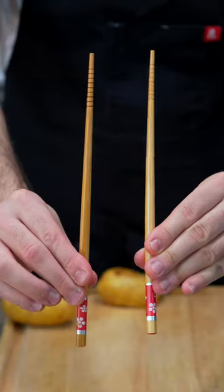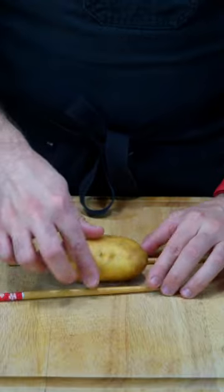Let's make Hassleback potatoes. Named after the restaurant they were first served in, these potatoes are a great side dish with a beautiful look.